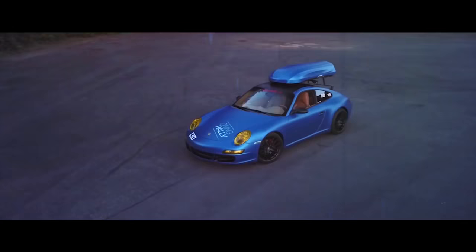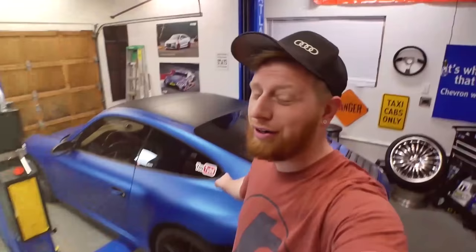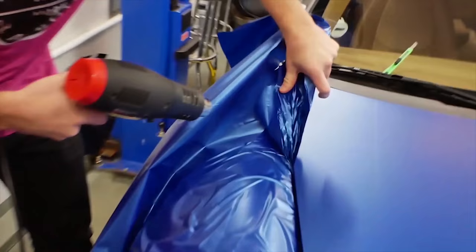What's up guys, you probably found this video because you're interested in wrapping a car and it's probably the first wrap you've ever done. We're nearly done wrapping this Porsche and it's the first car we've ever done. We certainly learned a lot and we're here today to show you some of the tips and tricks we learned to hopefully make your first wrap a lot easier.